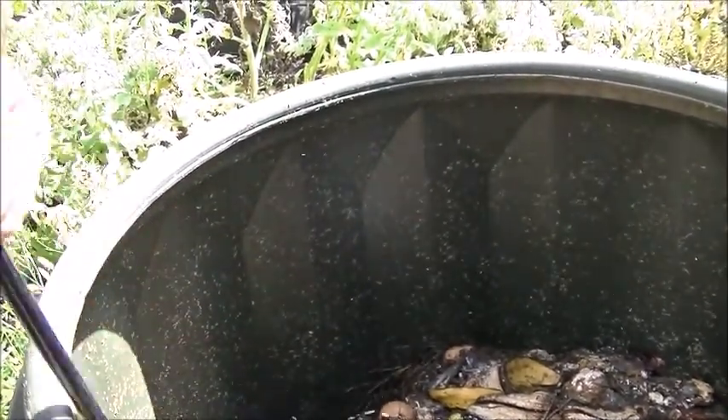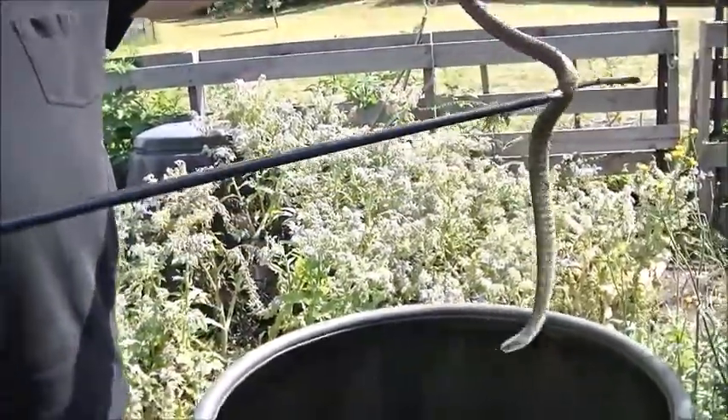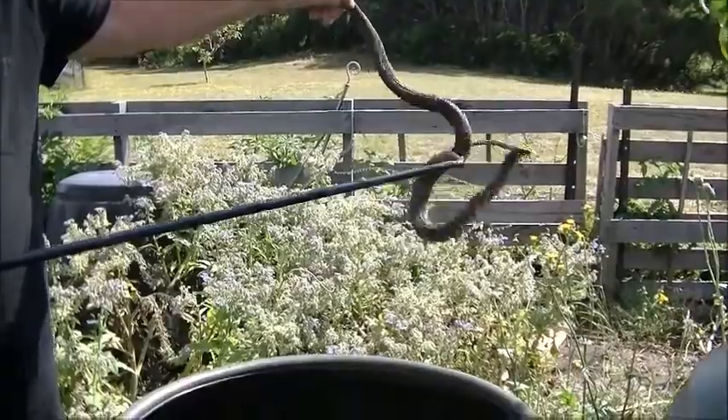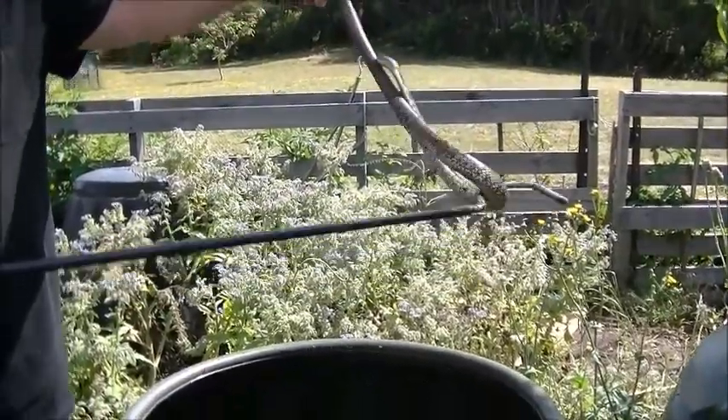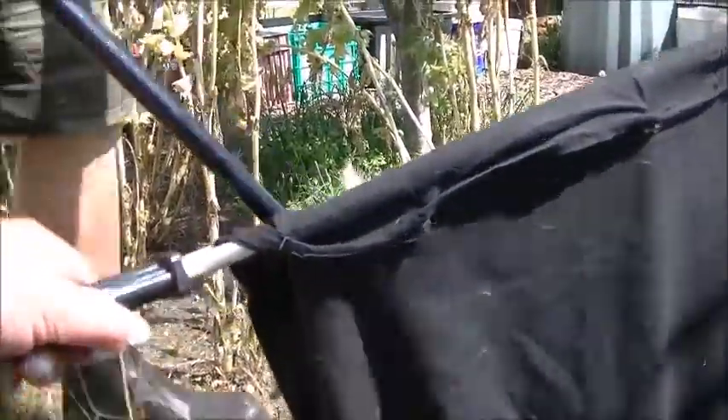Sorry about the stinky seal. I've got a shovel if you prefer that. Here we go — one tiger snake. And where are we? Capshank. Capshank, okay. Put the bag on the ground, please.